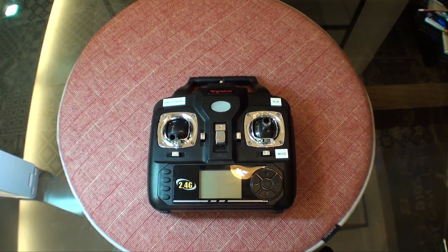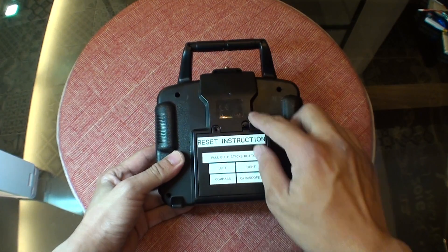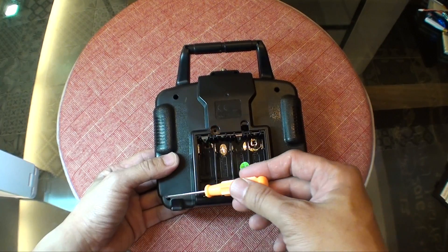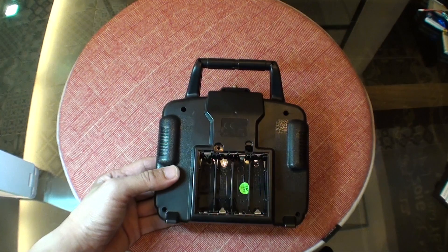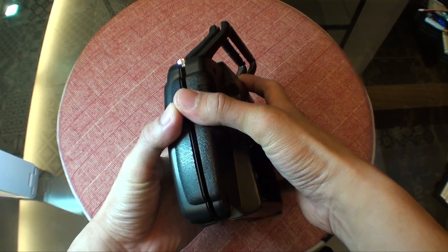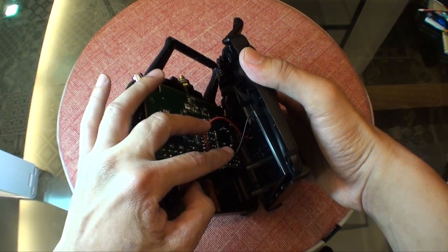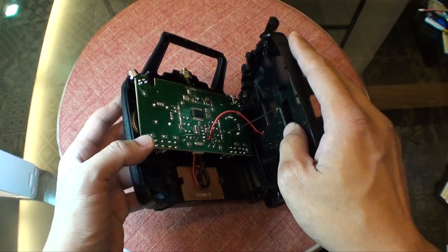This is the remote controller itself. In order to modify it, you're going to open up the remote controller. Flip it to its back, first remove the battery cover and unscrew eight screws. They are located at various positions around the back. Once all eight screws are removed, crank it open gently because there are two wires connecting to the back cover, connecting to the battery compartment.